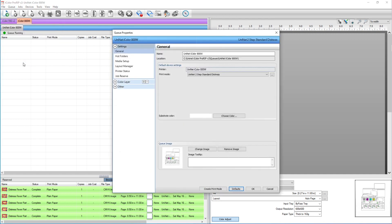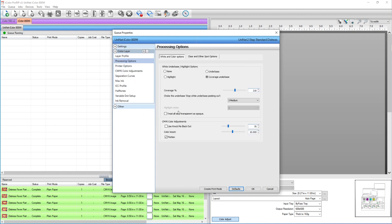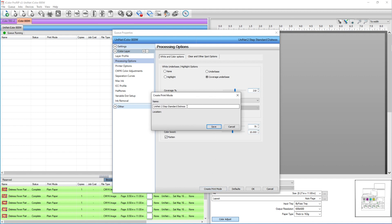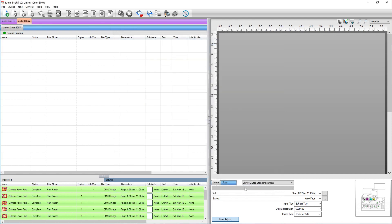I'm going to go to properties, color layer, printer options, processing options, and make sure that your color boost is set to 10 — that is very important so the colors will show through at their fullest and in any transparent areas. Now I'm just going to hit create print mode and call it distress, then hit save.